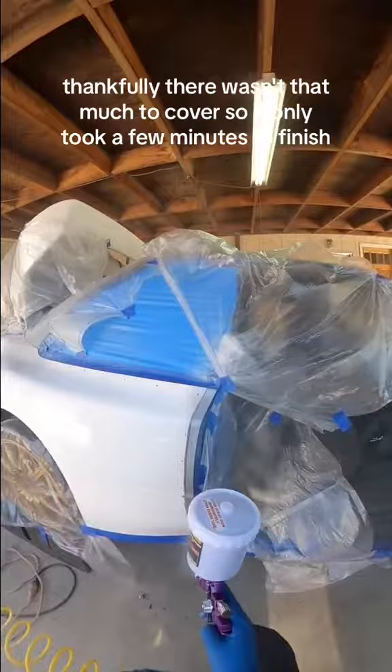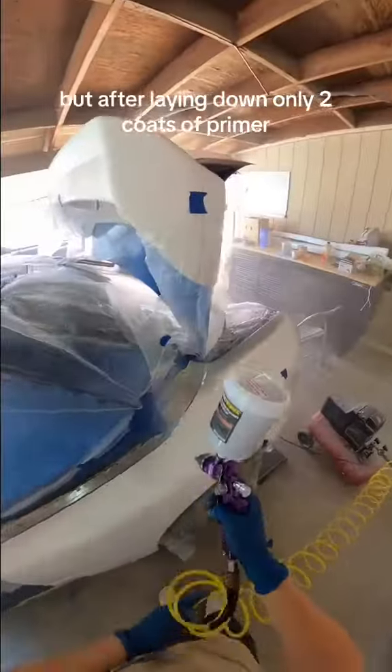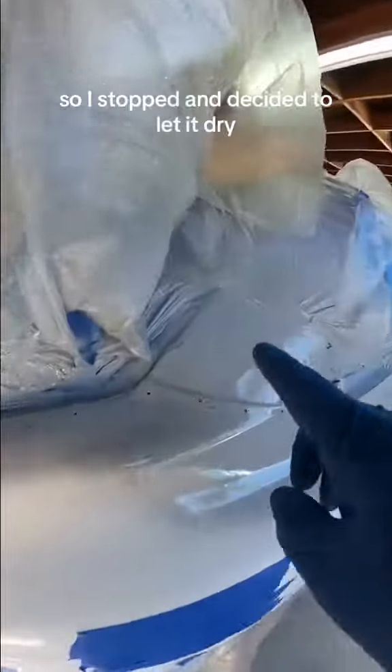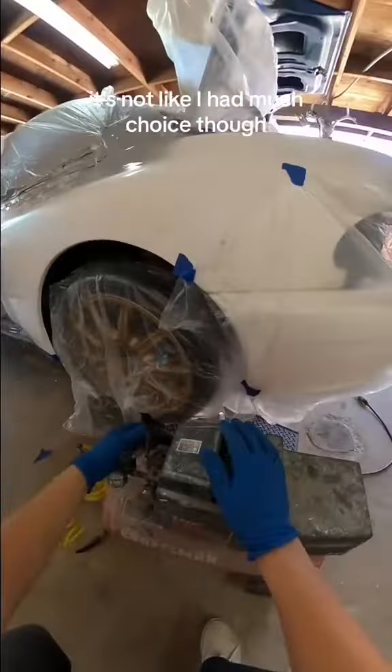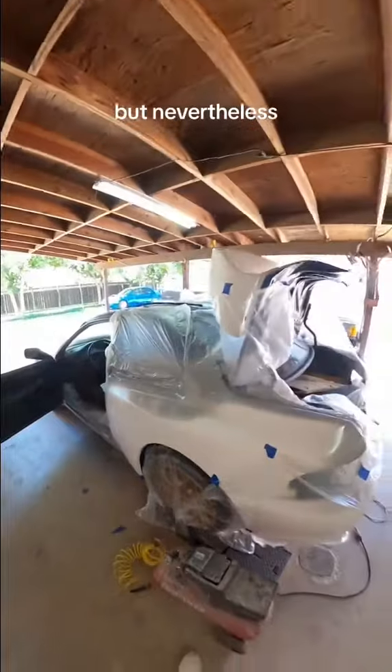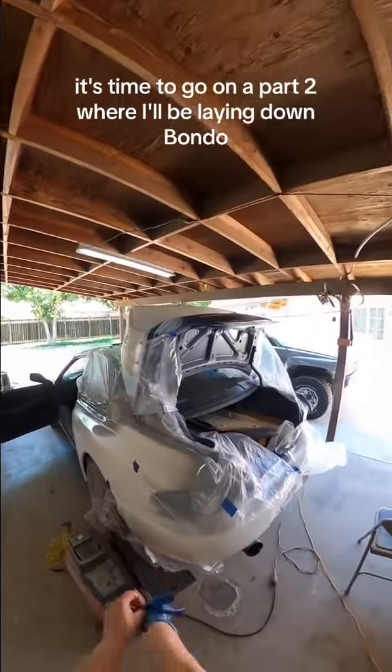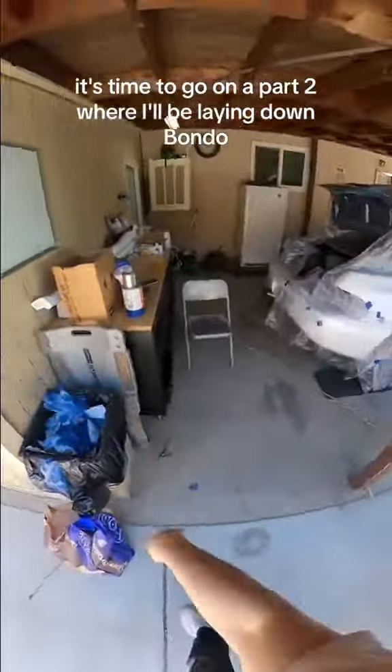Thankfully, there wasn't that much to cover, so it only took a few minutes to finish. But after laying down only two coats of primer, it was beginning to look thick and glossy, so I stopped and decided to let it dry. It's not like I had much choice though, since the compressor died on me. But nevertheless, this was the part I was dreading the most. So now that it's over, it's time to go on to part two where I'll be laying down Bondo.